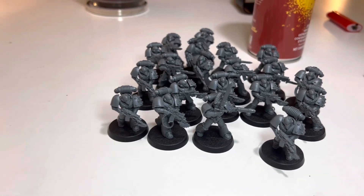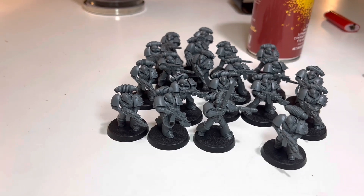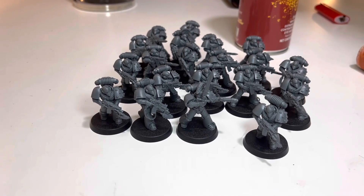I'm going to do this, then I'm going to do the next set of Terminators, and then another vehicle. Painting units at 10 really tires me out.